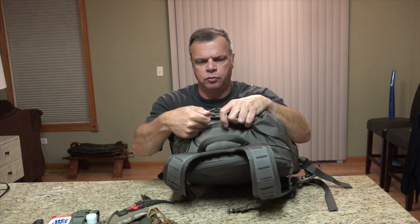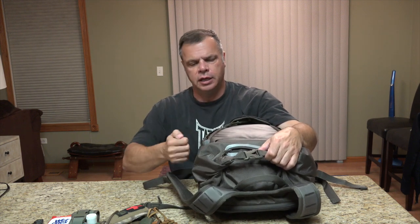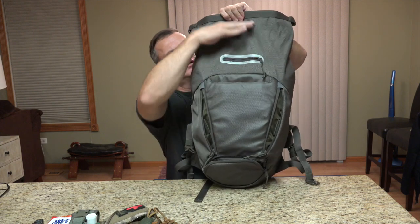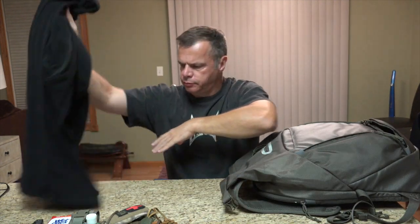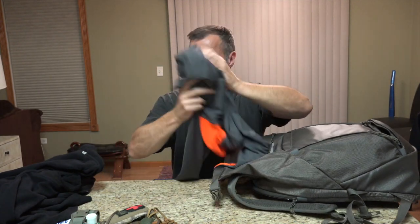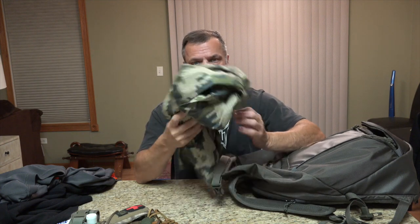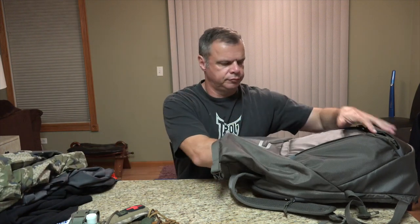Here I have the main pouch locked on itself. You do have the compression straps to cinch it down. Got plenty of room left over — about eight inches of roll left. What I have in here: a fleece shirt, a wicking shirt, and my rain jacket — a Kuyu, not heavy duty but very lightweight and high quality, works great.